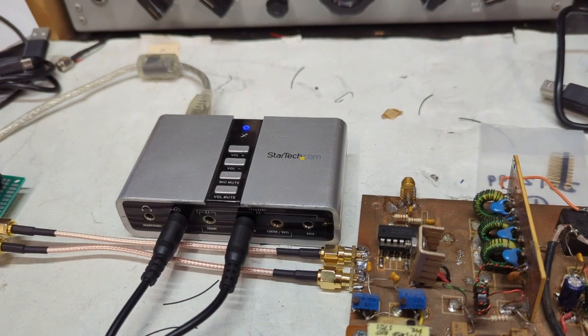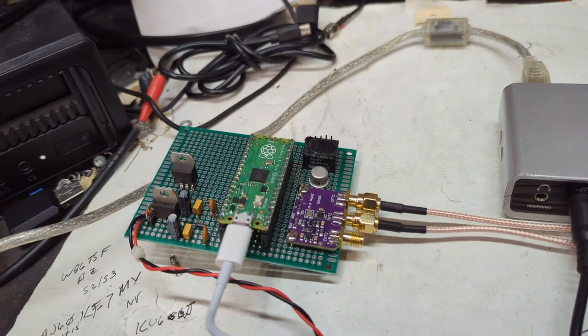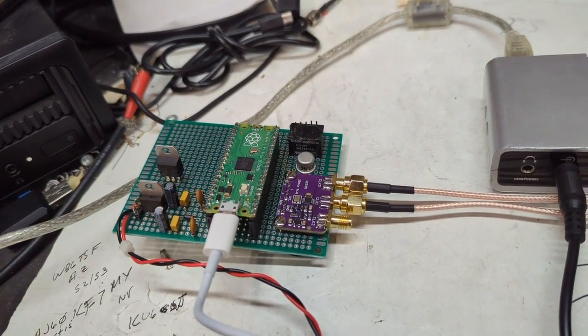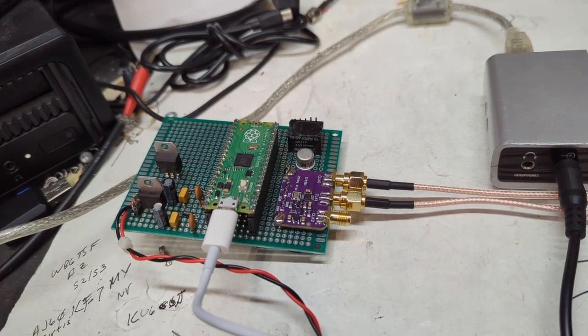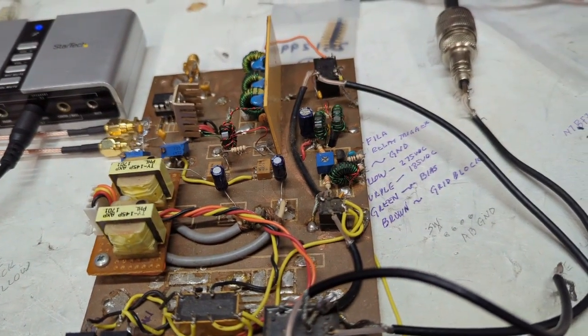There's the sound card — this happens to be a StarTech 7. This was the key; before, I could not control that directly. Thanks to the Vienna Wireless Society and their SDR receiver project, I was able to take that and adapt it to the transceiver here.